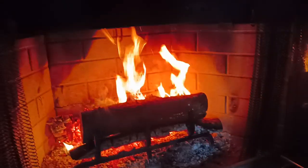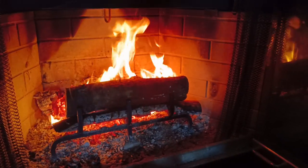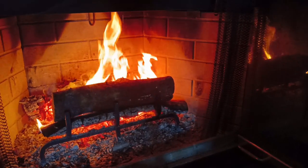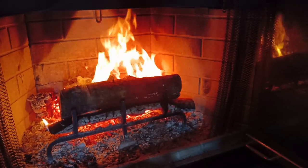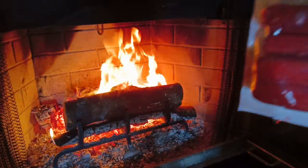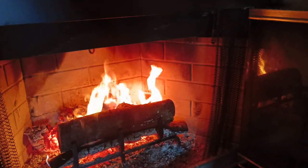Hi guys and welcome back to Lazy Mace Country Kitchen. I've got a good question for you — if you need a good dinner idea and you have a wonderful, beautiful actual wood fireplace and you've got some good old weenies, you know what you can do?